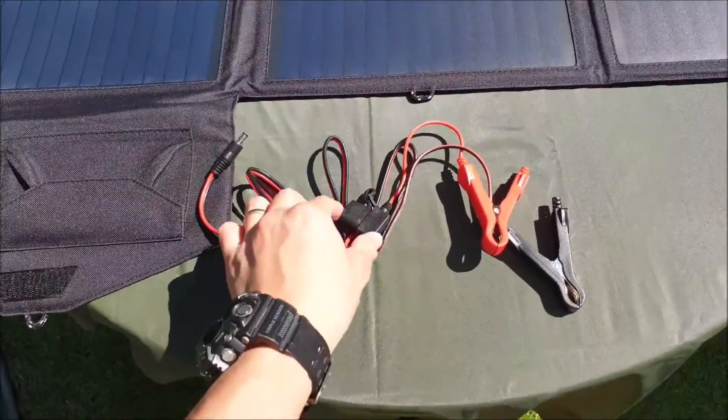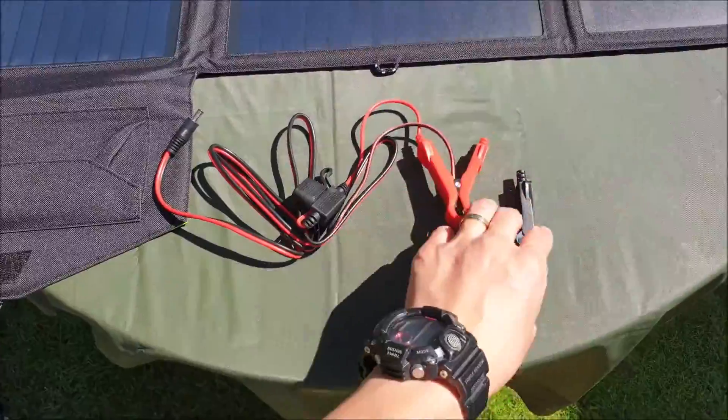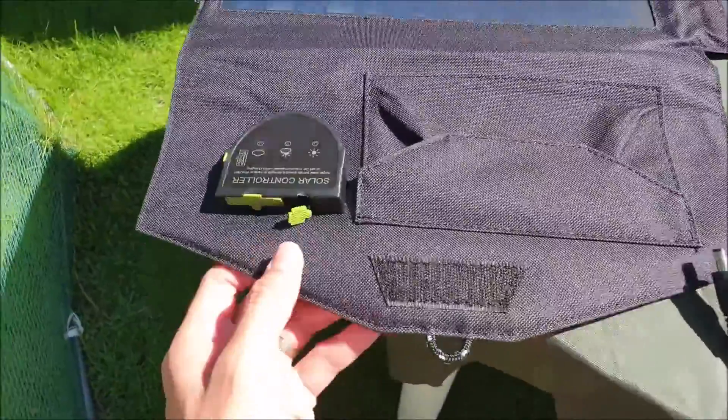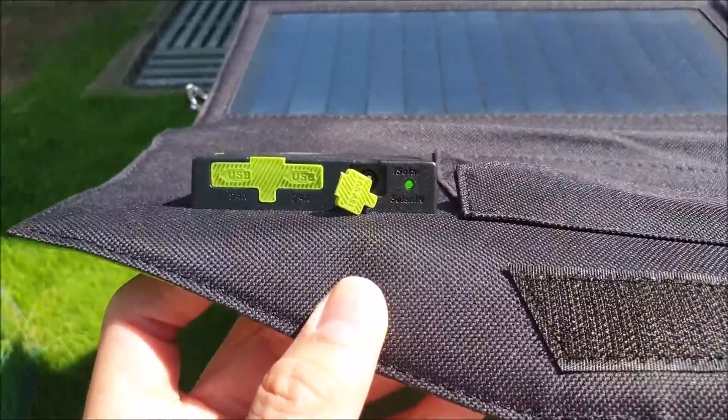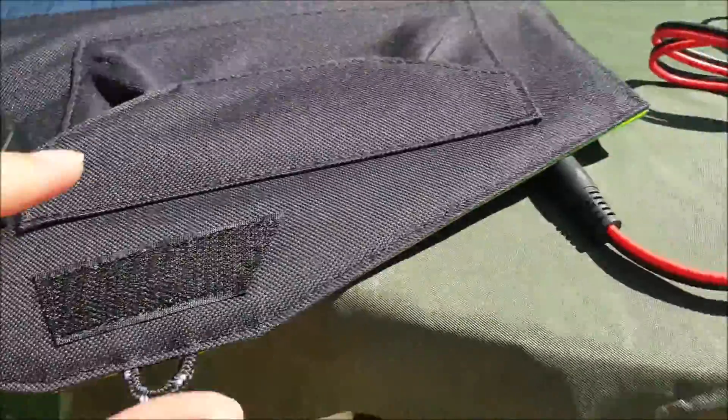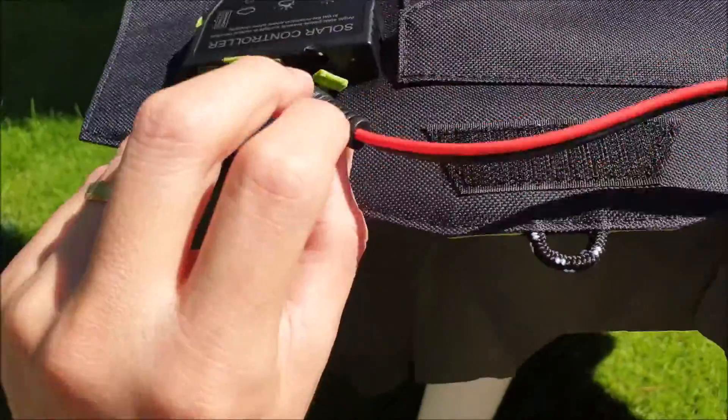This is the input, this is the fuse, and these are the clips — red is for positive, black is for negative. We're going to plug the input into the solar charger and make sure the solar charger is working with the green light on. We'll put in the input cable now.